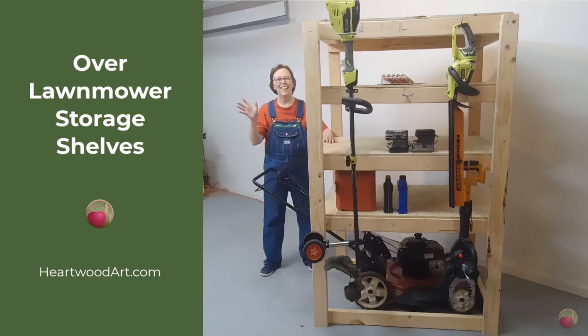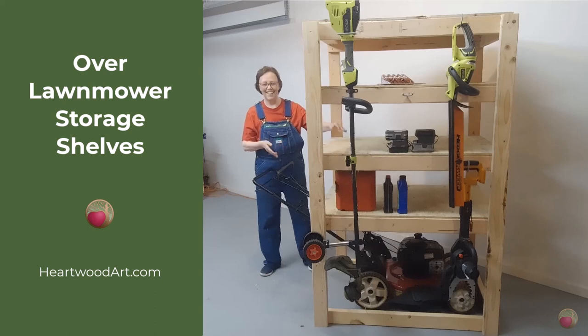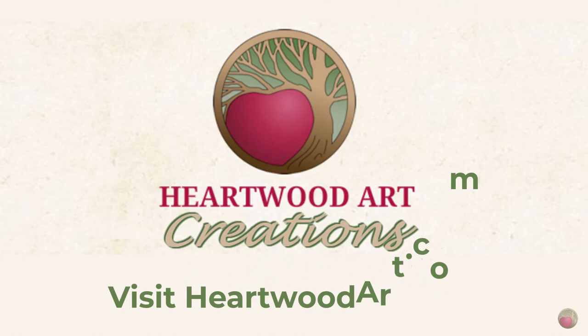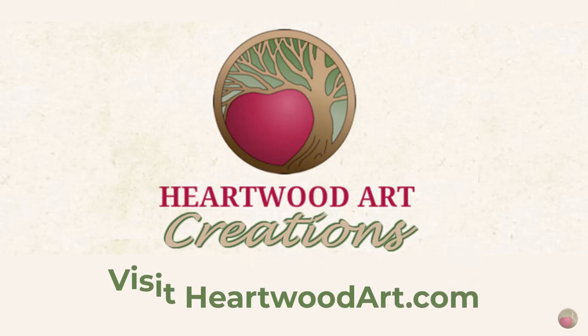Hello, I'm Mayanna with Heartwood Art and today I'll show you how I made this over the mower shelving unit. It's great for getting your push mower out of the way, hanging your tools, and storing their accessories and more. Be sure to come visit me at Heartwood Art and follow this YouTube channel for more helpful tips. Okay, let's dive in.